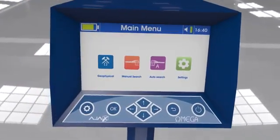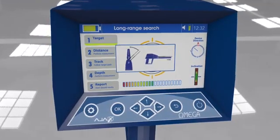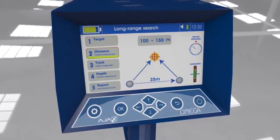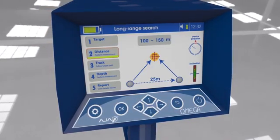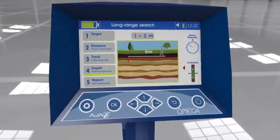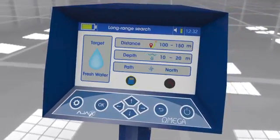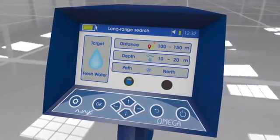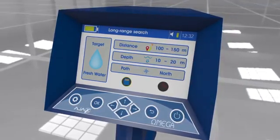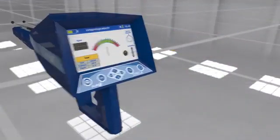Automatic long range locator system: The device has an automatic detection system for located targets, showing the target type on display automatically and calculating the target distance from the device with high precision. The user can also determine depth after acquiring the target location. The device provides a comprehensive report regarding the search process, with the ability to save or review the report.